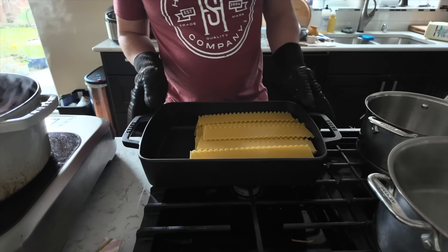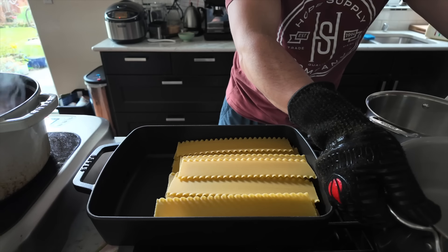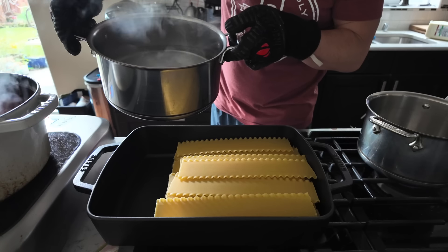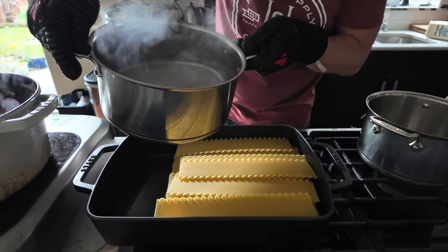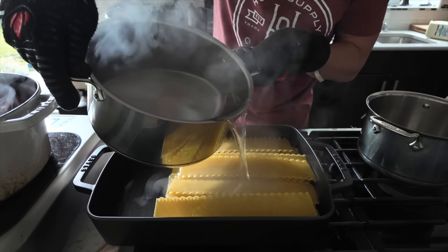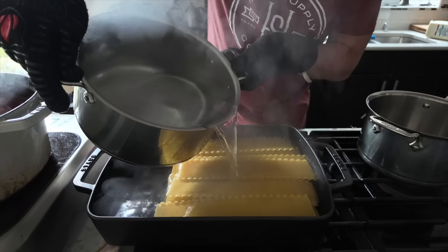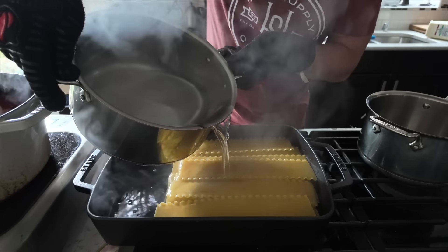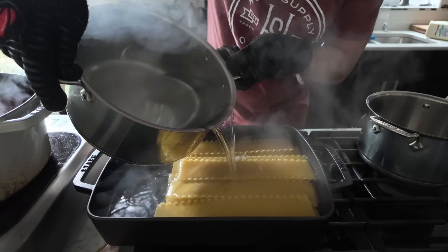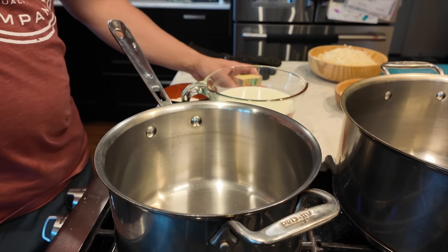One of the most annoying parts of making lasagna are the noodles. Thanks to YouTube, I saw this cool hack where instead of boiling water, you let the noodles sit in a pan, heat up, soak up, and basically get soft or prepped to be used for the stack. I'm going to cover it for 20 minutes and then make the bechamel.